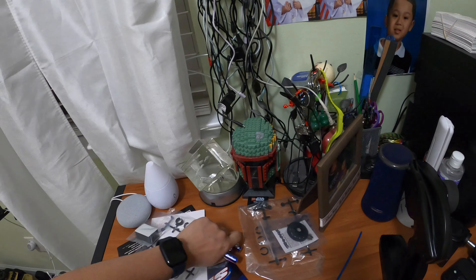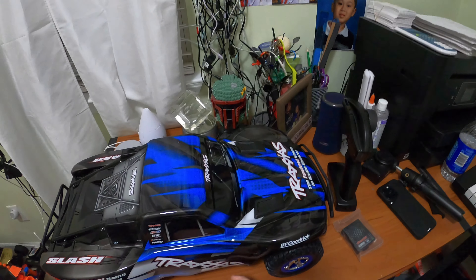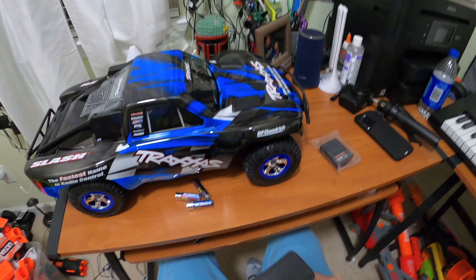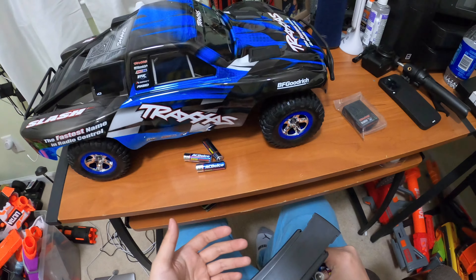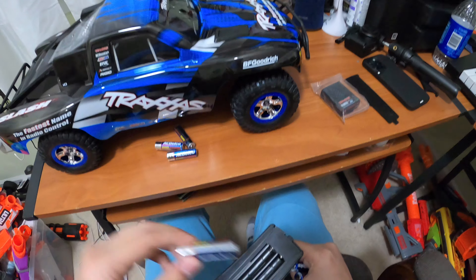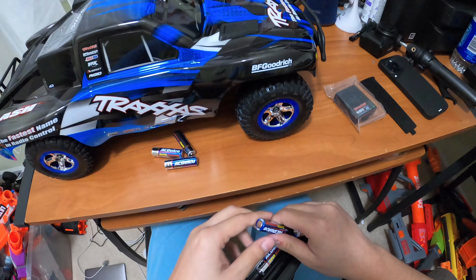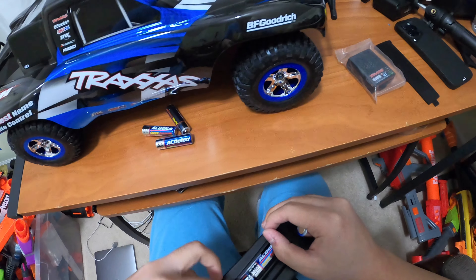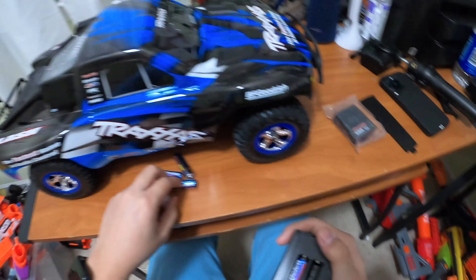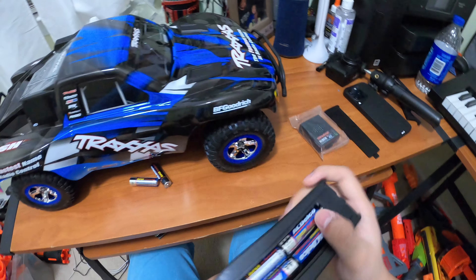Time to put batteries in the controller and then I'll show you how to take the body of the Traxxas Slash off — this is a two-wheel drive car, keep that in mind. To install the batteries in the controller you just slide it out, no screwdriver needed, which is a plus for Traxxas. Shout out to Traxxas and Fayette Hobbies. I actually realized it only takes four AA batteries, not six — my mistake.